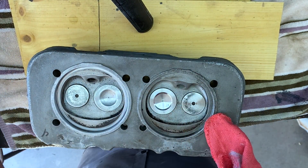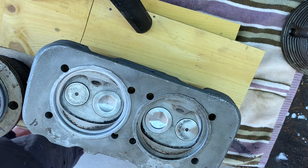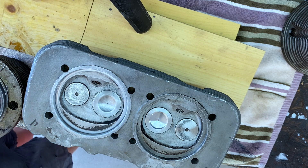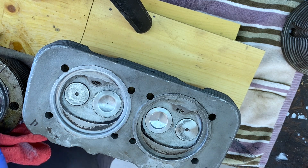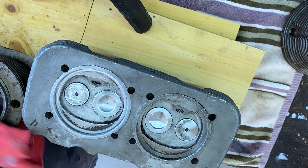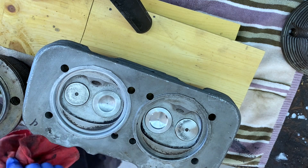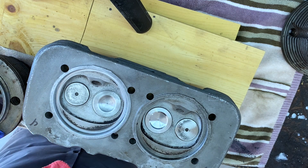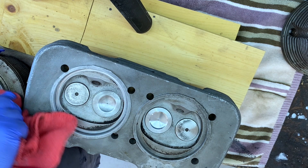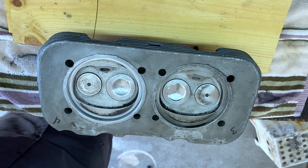Now we'll clean up the actual cylinder jug as well — same thing, a little carb cleaner. We're still going to hone these, so I'm not going to do too much of a clean job on that. But I notice right here — see that's still dirty? That's not clean. So I'm going to do it one more time. You want both these surfaces to be shiny.